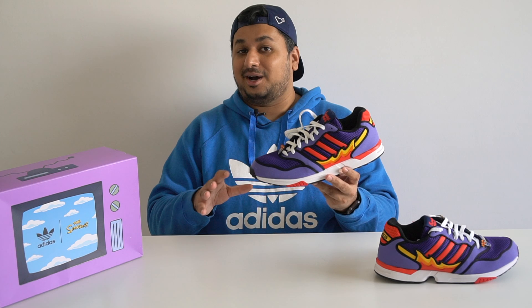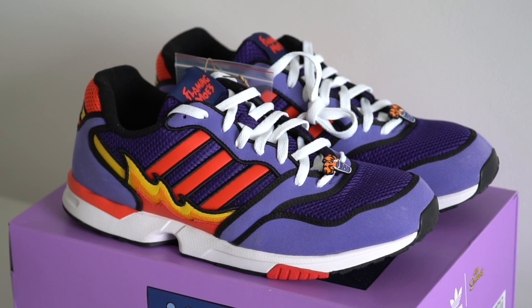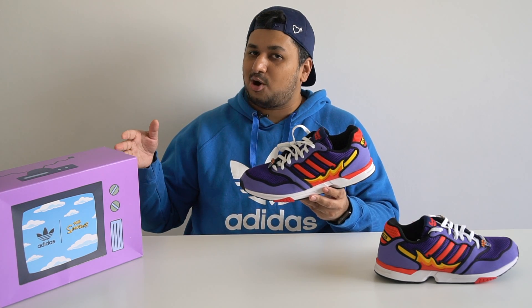Even if you're not a big fan of the Simpsons, this is a pretty cool looking shoe. I really honestly don't understand why these got no hype. The Flaming Moe ZX1000 dropped May 12th at a price of $120 in the US.